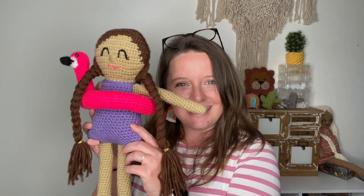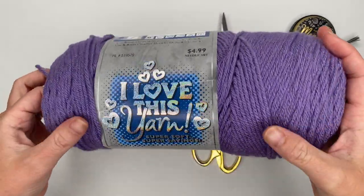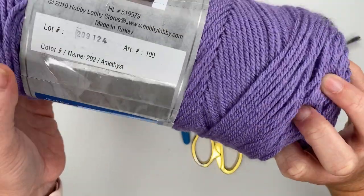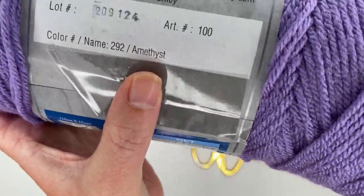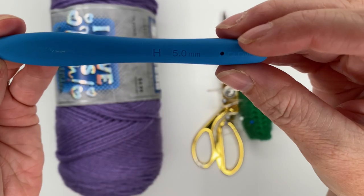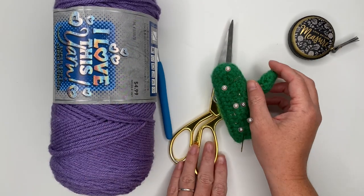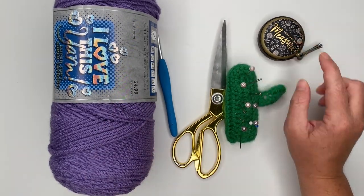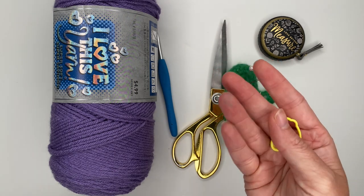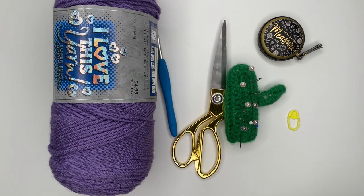Here is what you will need to make your Gracie doll bathing suit: worsted weight yarn, ideally the same brand you used to make your Gracie doll — I'm using I Love This Yarn; an H crochet hook (I'm using Clover Amour, my favorite brand); a pair of scissors; a tapestry needle; potentially a tape measure; and a stitch marker, because this pattern is made working in the round and you'll need it to hold your place.